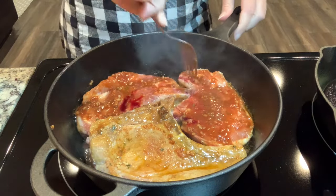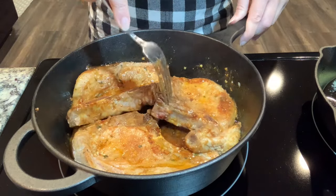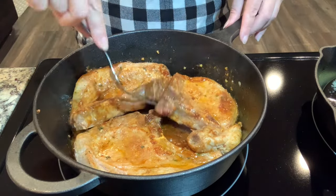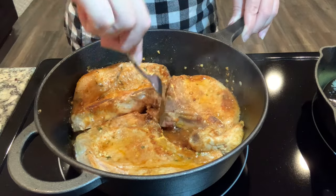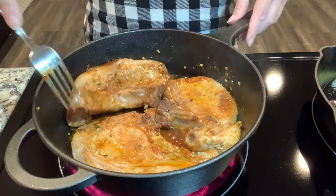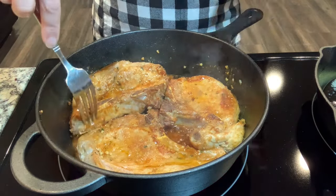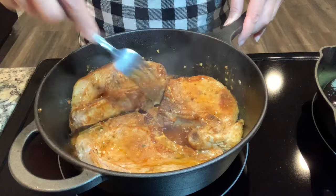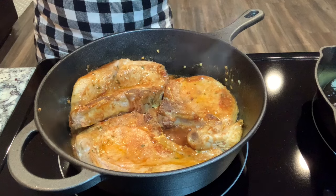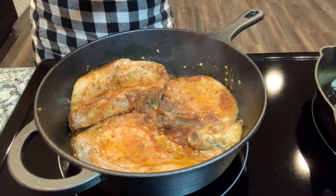I'm going to have to rearrange them once I flip them. It's a tight fit but it should be okay since they're going in the oven anyway, not just cooking on the surface. I can't imagine a bigger skillet fitting on my burner. For side dishes I'm just going to make some frozen pierogies and steam some frozen broccoli.